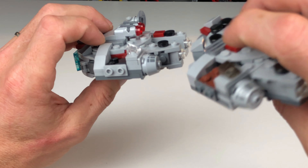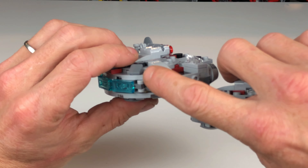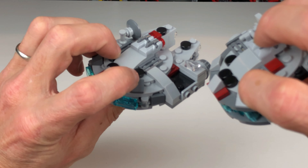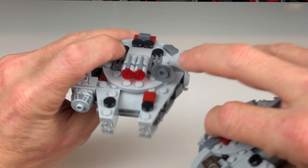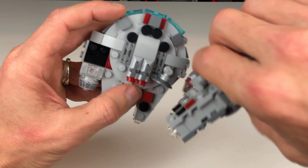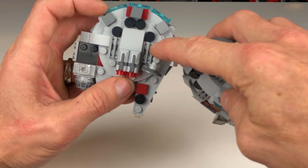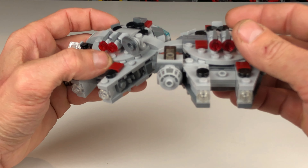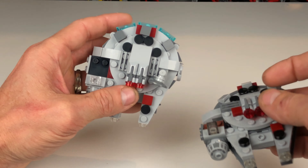They've inverted this tile on the escape pod, just to change the look of it. Swinging around to the cockpit area, both cockpit pieces are the exact same piece — the printed piece we've seen before — although the 2018 version has printing on the front of it, and it doesn't appear the 2021 version has any printing on the front. They've used a trans piece for the cockpit on one and a translucent black piece on the other, giving a different look.